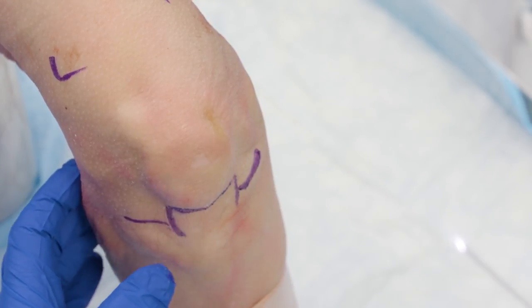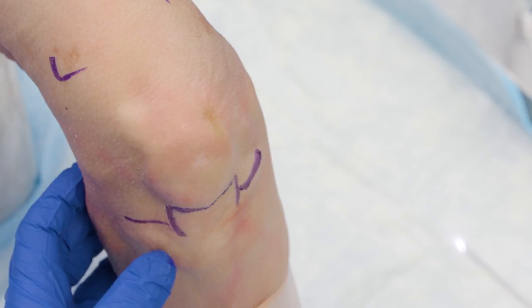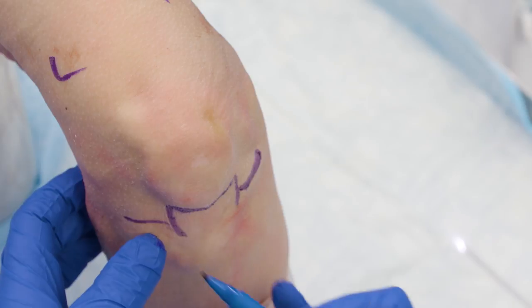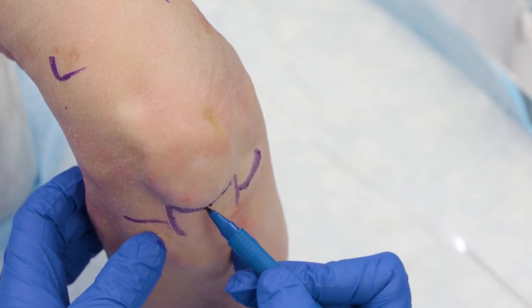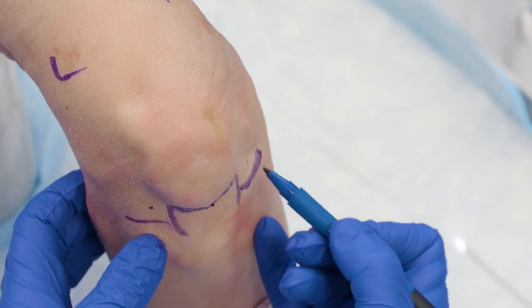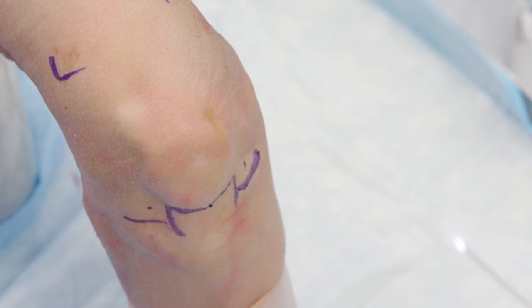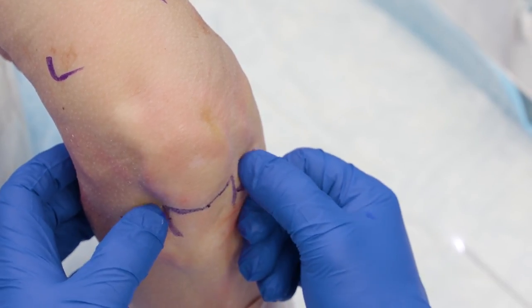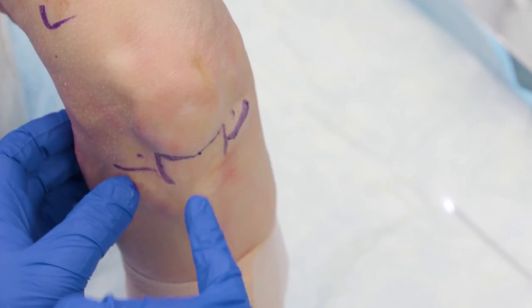Unlike surgical arthroscopy in the OR, this is a zero-degree scope, so I want to be reflective of that when doing my needle arthroscope. I'll come in at the level of the inferior portion of the patella on either the medial or lateral side, about a half centimeter to a centimeter on either side — this helps avoid the fat pad. Once marked, I'll prep sterilely and inject a skin wheal with about one cc of one percent lidocaine on either side to anesthetize the skin without inflating the fat pad.